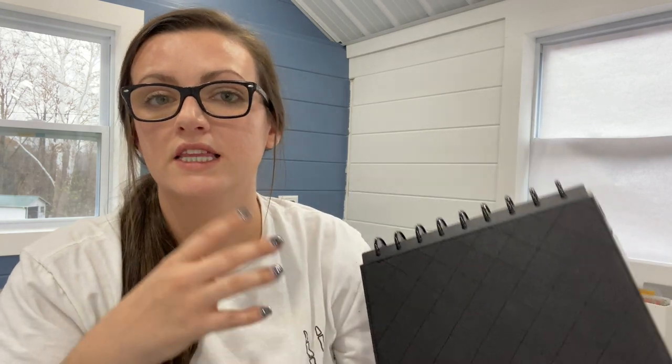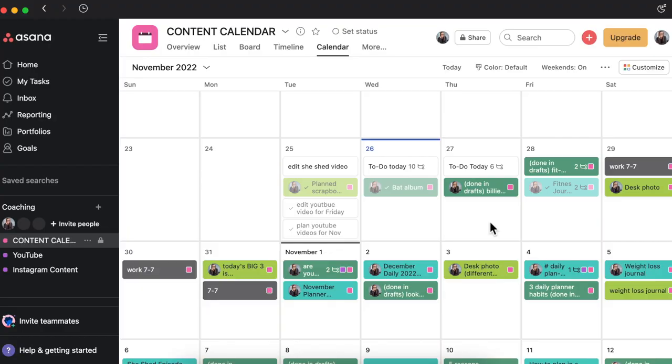I'm putting my work schedule inside of Asana because that does dictate a lot. I work 12-hour shifts and I'm not able to get anything else done on those days. Whenever I get home from work I'm hanging out with my kiddo, cooking dinner, doing a workout after work — that kind of thing. So I typically don't even get inside of my planner unless I'm looking ahead at plans for the next day. If I'm working three days in a row, which you can see here, I'm not going to be working on any type of content.